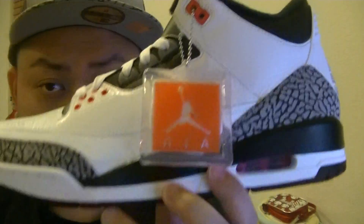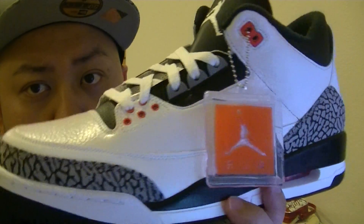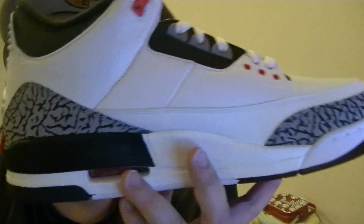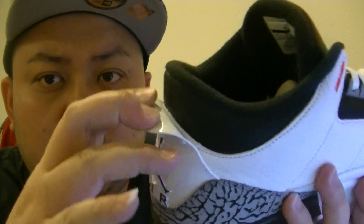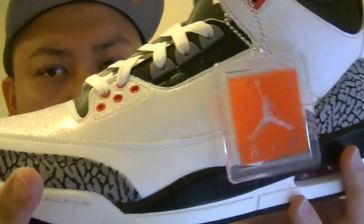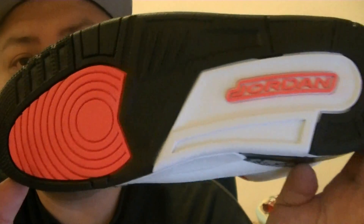Enough with the box, let's go into the look of the shoe real quick. Today's March 8th, 2014 — my pickup for the day. There it is. I was gonna wait to do this review, but all my supporters, all of you guys that have been following me always get a late review from me. So I'm just gonna do it the same day today. I can't wait no more, and I'm sure you guys wanna see it.